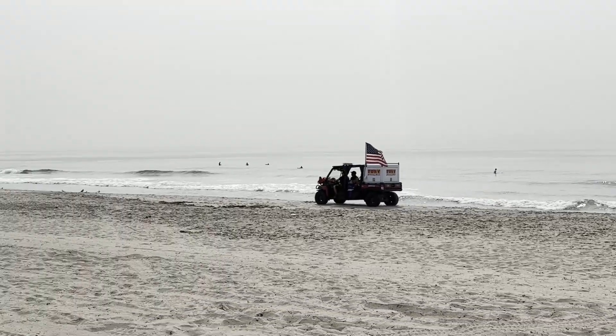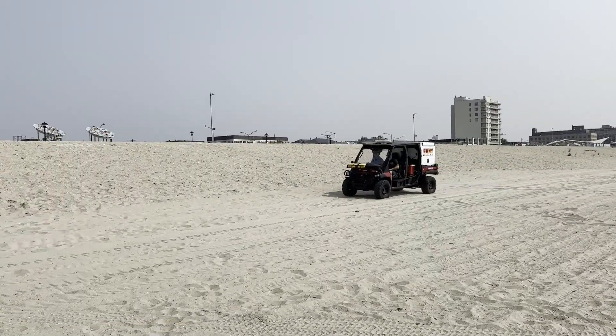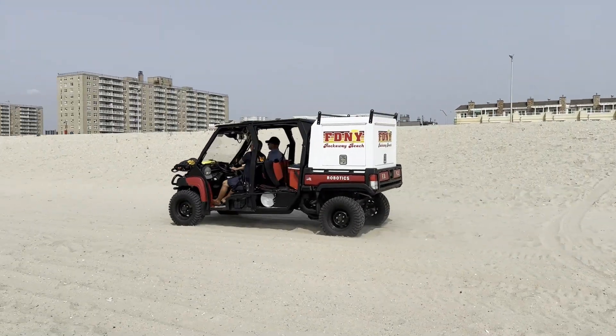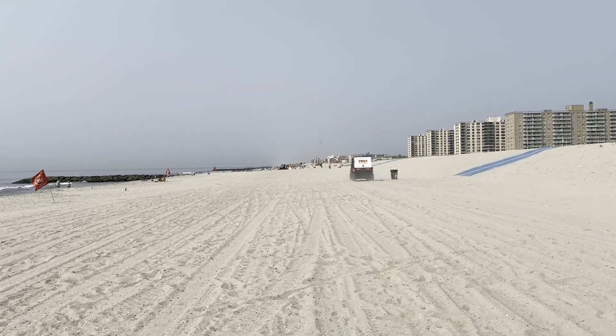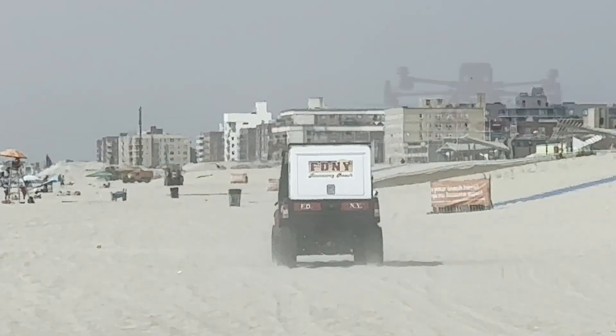They will also have two water rescue swimmers to assist with the lifeguards for the potential threat of swimmers in distress. All three drones also have the capability of dropping a flotation device from the drone, and it will automatically inflate when it hits the water.